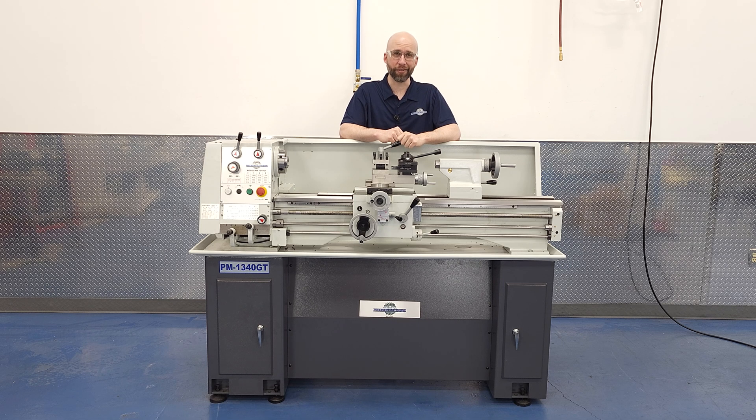Hi, I'm Charlie with Precision Matthews and I help a lot of customers go over their lathe builds and make sure they're including everything they need in their order. I find myself answering some of the same questions over and over, and one of those questions is: should I add the quick change tool post to a lathe that doesn't have one as standard equipment? When I find myself going over the same information a couple times a week for years, it's time to make a video. So in this video we'll go over the advantages of the quick change tool post so you can decide if you'd like to add one to your lathe order.